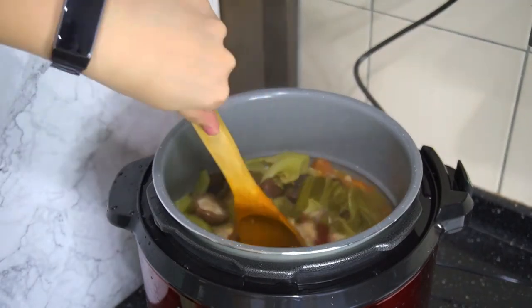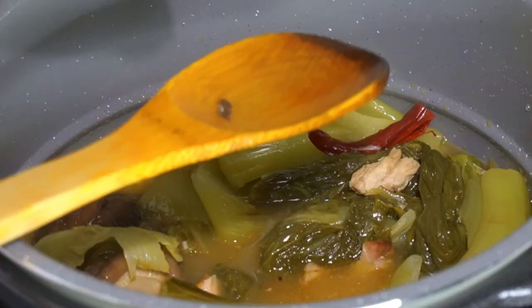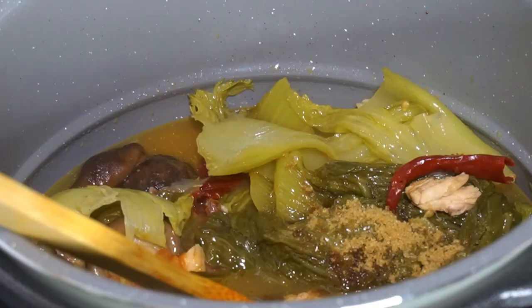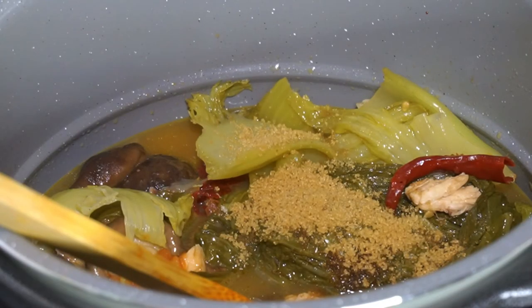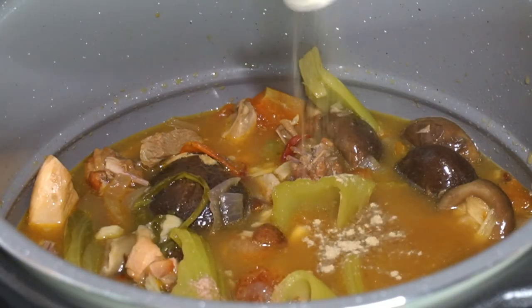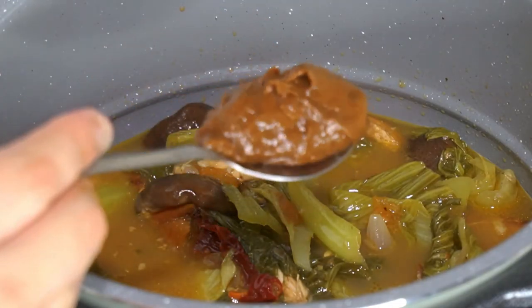Give it a good stir and make sure that the mustard green is soft enough. Then let's do the seasoning: about 4 tablespoons of soy sauce, 2 tablespoons of brown sugar or any sugar, salt to taste, a few dashes of white pepper, and 1 tablespoon of tamarind paste.